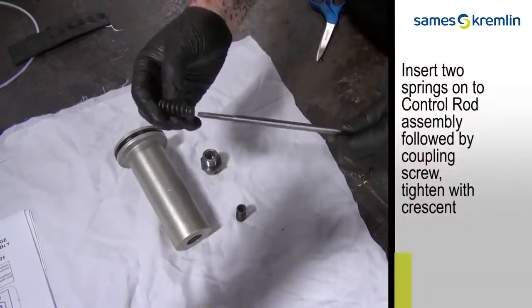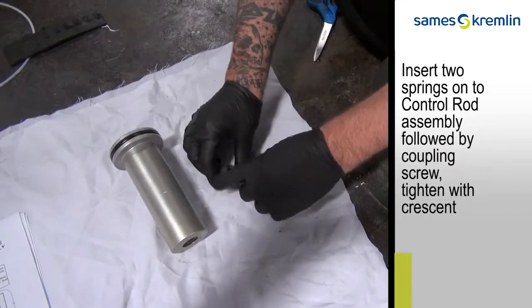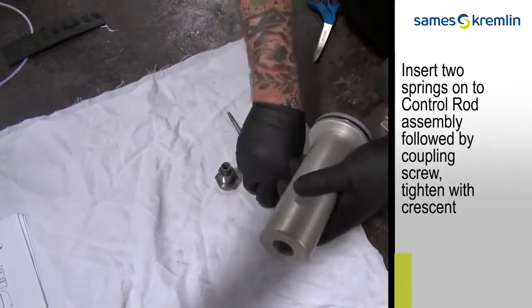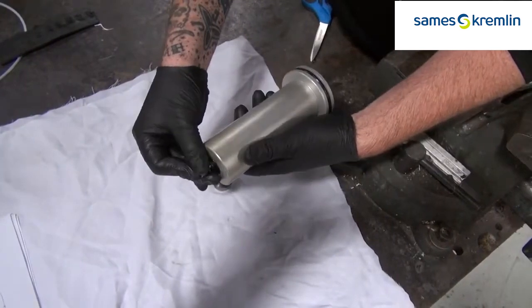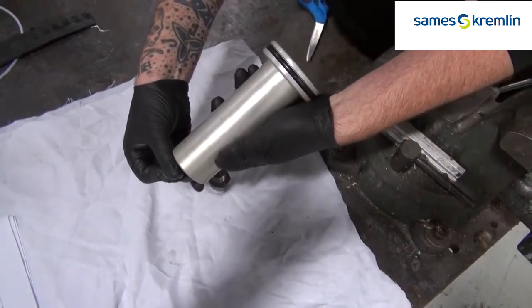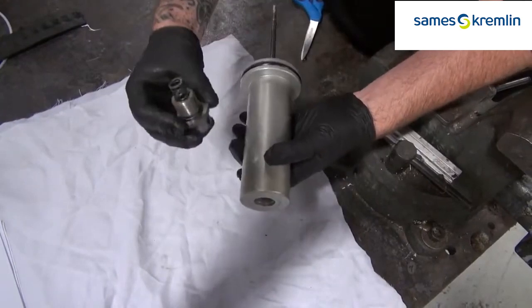Now we're going to reassemble the air motor. Insert two springs on the control rod assembly, and slide them into the air motor piston.